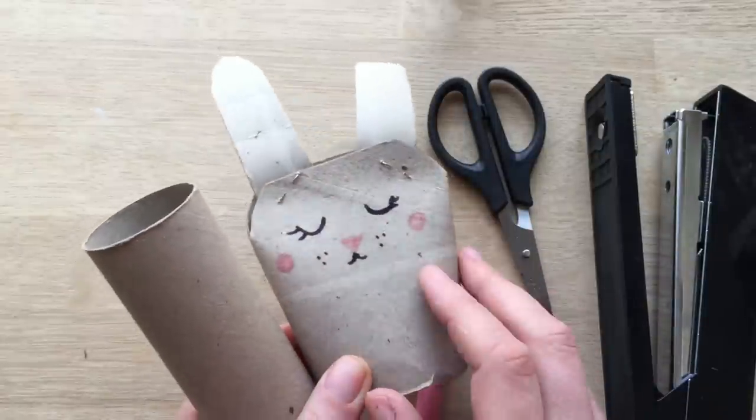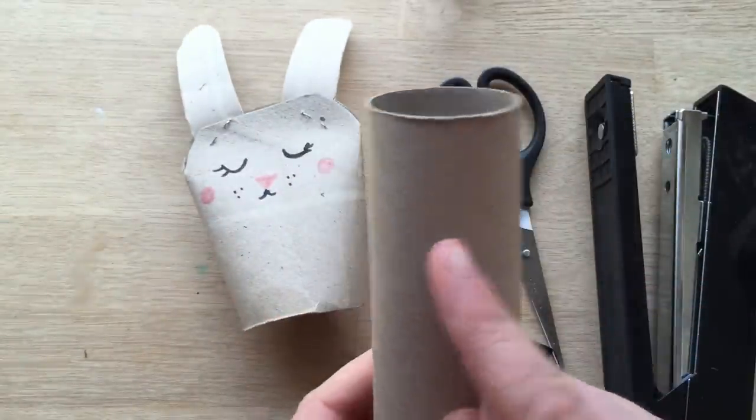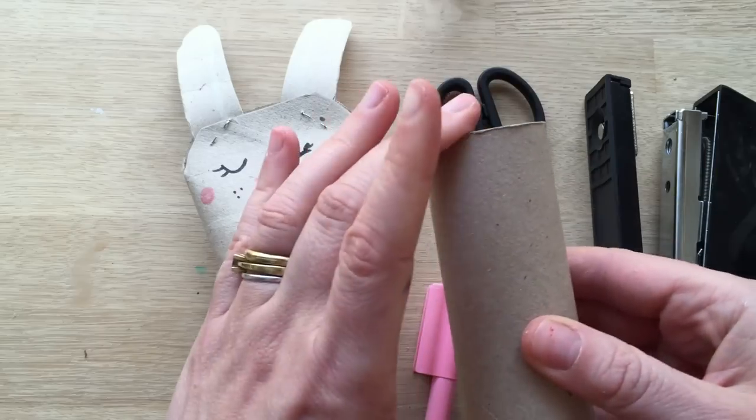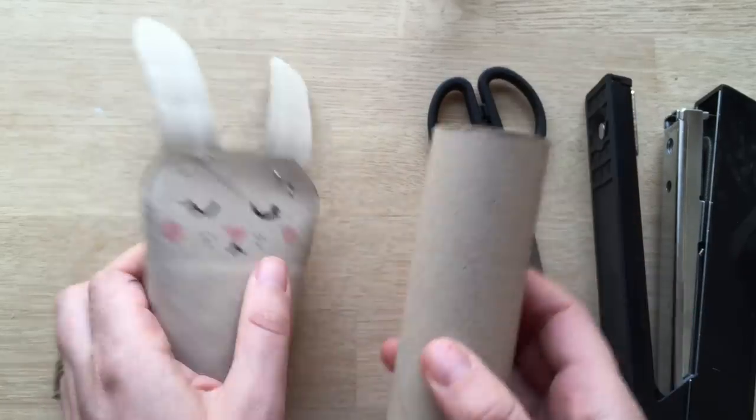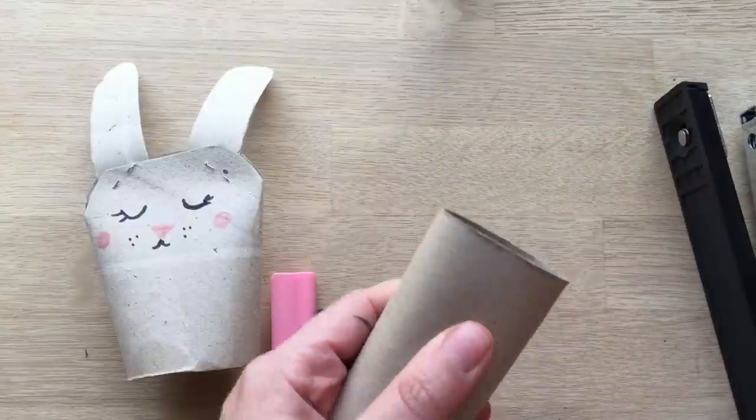I've got a really quick one that I made here already so you can see what they're like, and I'm going to make another one out of this. This one's going to turn out different because this was a thinner, longer loo roll. What I really love about these bunnies is that each one comes out different with a very different character.